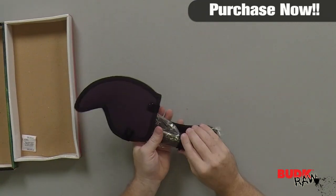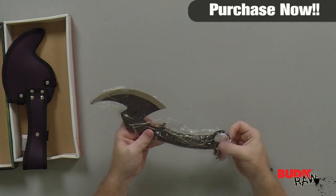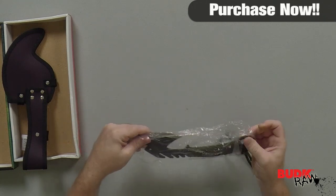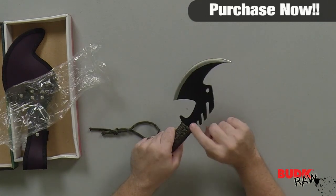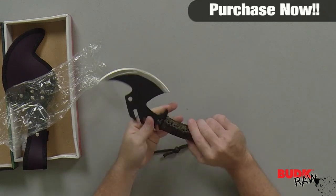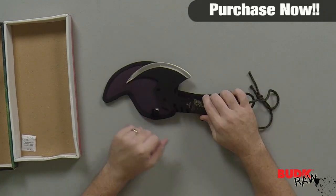Now, this thing seems pretty heavy-duty. The Apocalypse Survival Throwing Axe will surely take care of any zombie that comes your way. It's constructed of one solid piece of black-coated stainless steel, and it's crafted with a heavy sawback design. A nylon cord-wrapped handle is easy to grip and aids in throwing accuracy. This also includes a snap-button nylon sheath, and the thing measures 11 and a half inches overall.